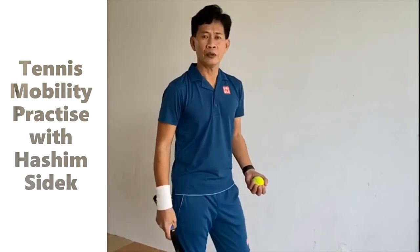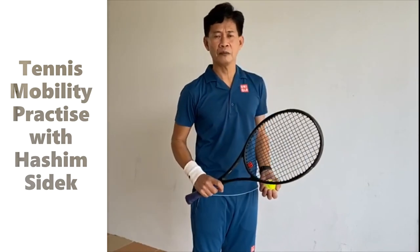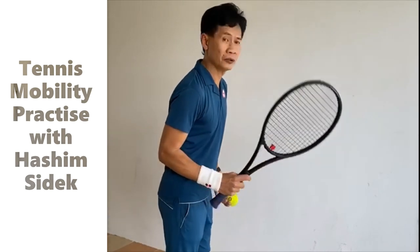All right. Now of course, the fifth block. If you want to be difficult, let's try. Okay, shall we?